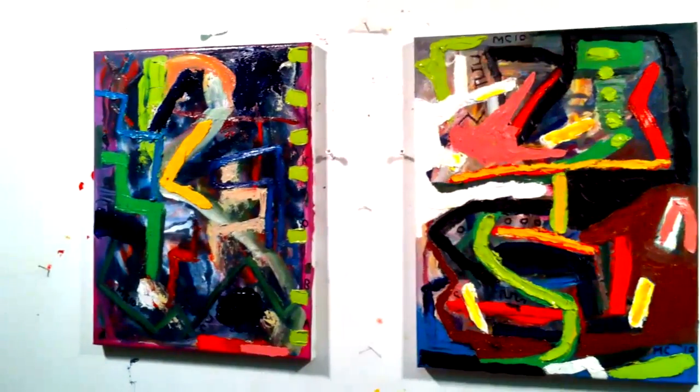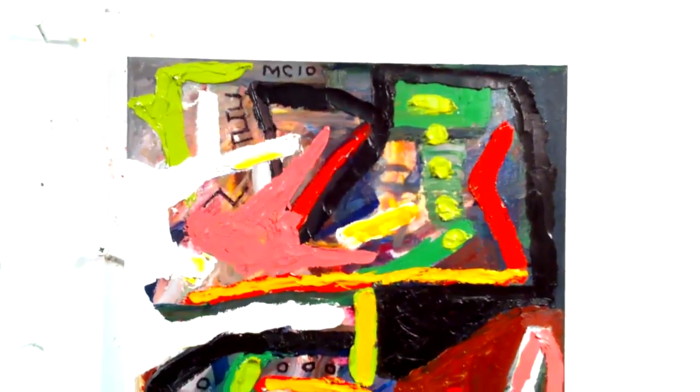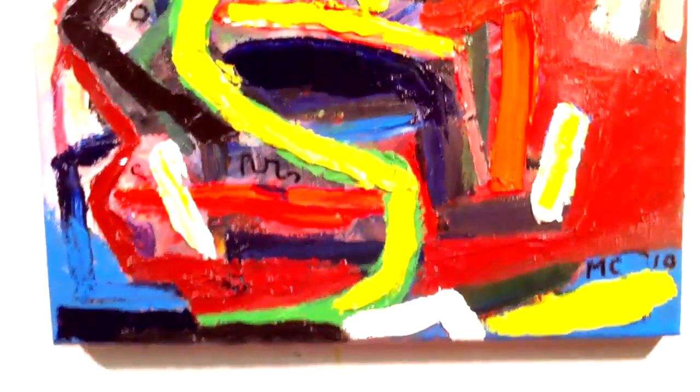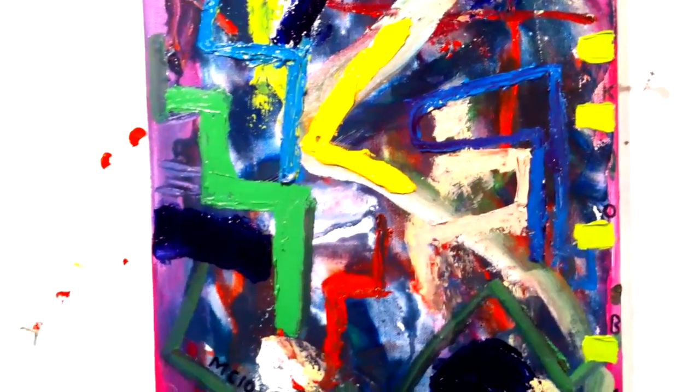I was working on four paintings here recently. I don't know what to call this painting at this time. But this one I'm thinking I'm calling either Koba, K-O-B...